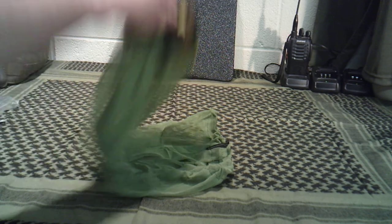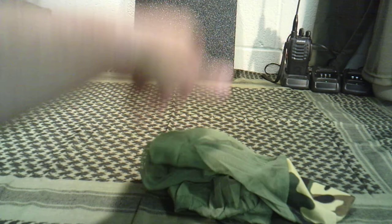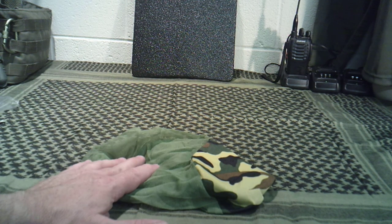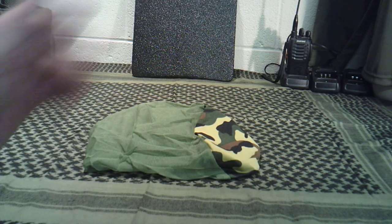Anyway guys, that's a highly recommended item for your bug out bag, get home bag, whatever. Buy a few of these and stick them in different bags because they will come in handy, I promise you, if you are in areas where you have a lot of insects — especially mosquitoes.